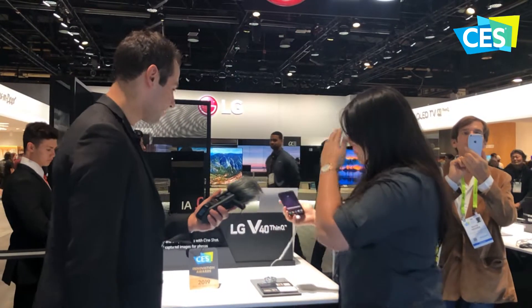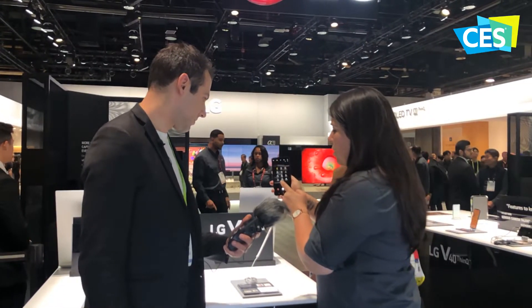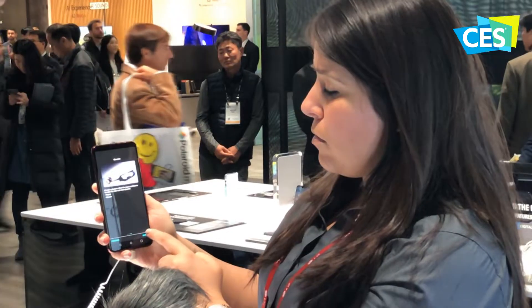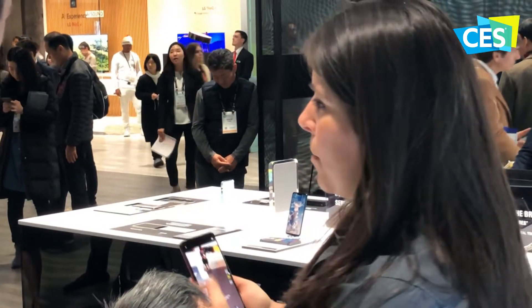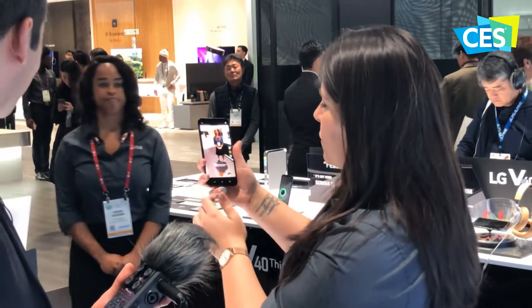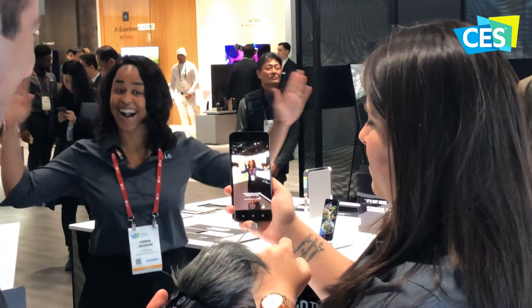CineShot allows us to bring a photograph to life — a still shot. We can bring a portion of that to life by picking and choosing which part we want to add movement to. I'll show you guys right now. We're going to the camera, then to mode, and select CineShot. Now we pick which picture we want to shoot. I'm going to use my lovely model over here, Sierra — she's going to stand right here and I'll take a picture of her moving.